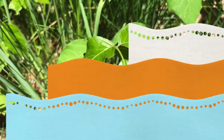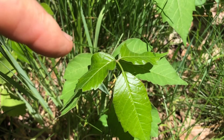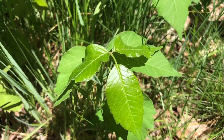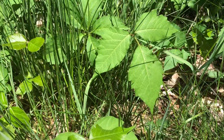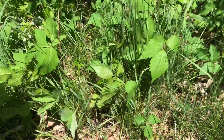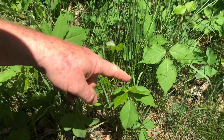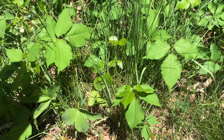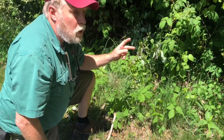A lot of folks say poison ivy is always shiny, and sure enough this one is pretty shiny — it's a nice young new leaf. But if you look right next to it, this one's not shiny at all. So shiny is not a reliable indicator. Sometimes they are, sometimes they're not. Just like in the fall, sometimes they're a nice red color and other times they're green. The real trick is: poison ivy always has three leaves, either a smooth edge with a point or a couple of irregular cuts — none of our other common woody vines look that way.